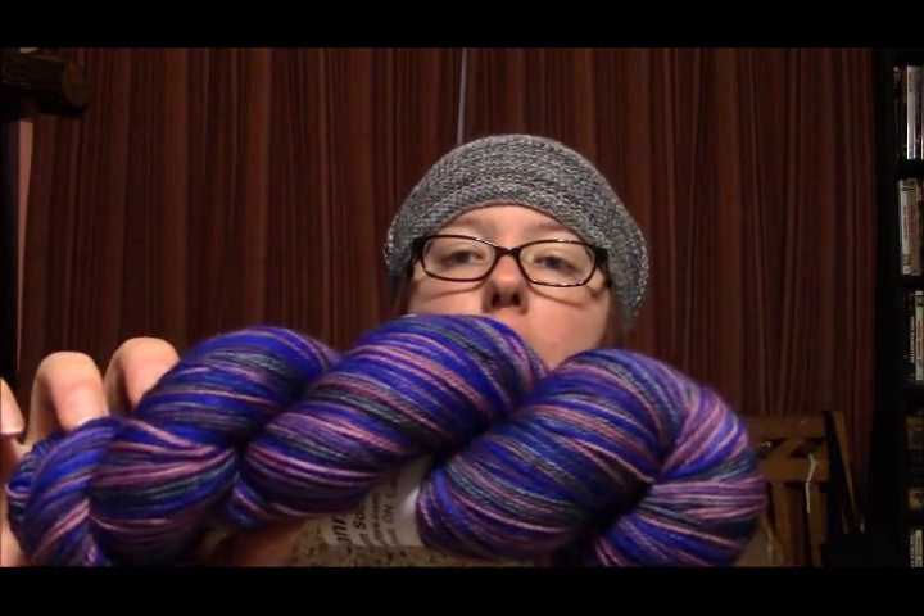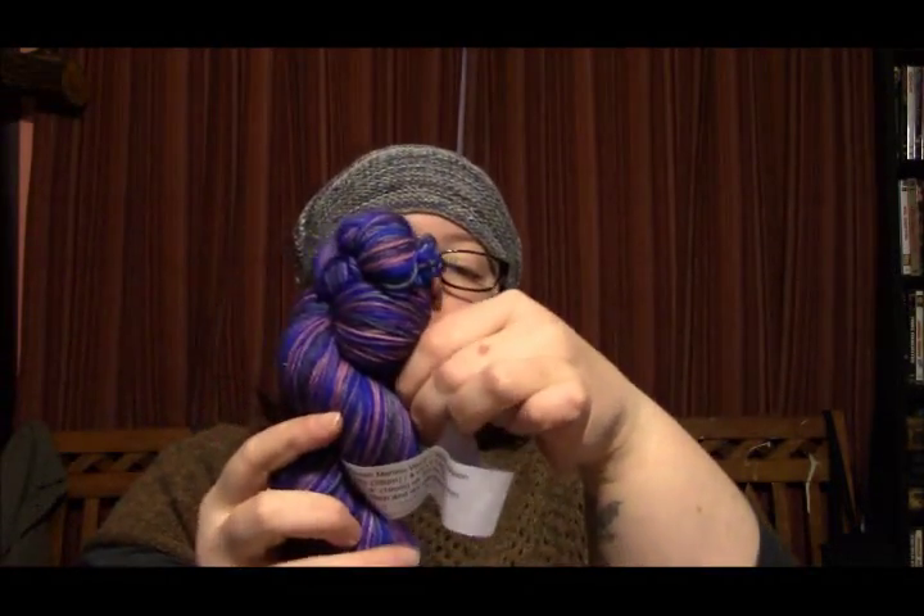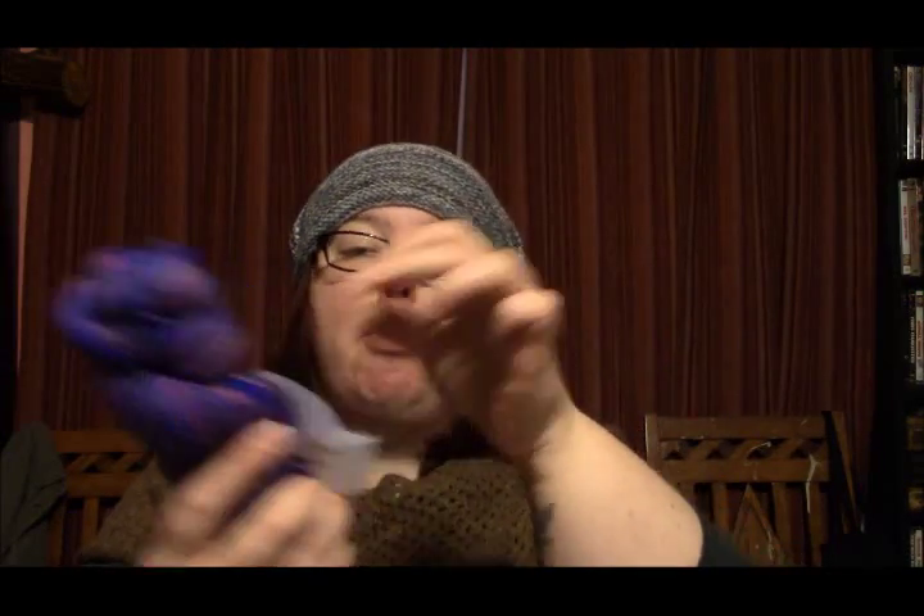Prize number four is self-striping yarn from the beautiful Juliana's Fibre — julianasfibre.com. It's 80% superwash merino, 20% nylon, 420 yards, in her colorway Raven's Wood. Isn't it pretty? Her self-striping is gorgeous. That goes to number 212 — Gathers No Maws, Becky!